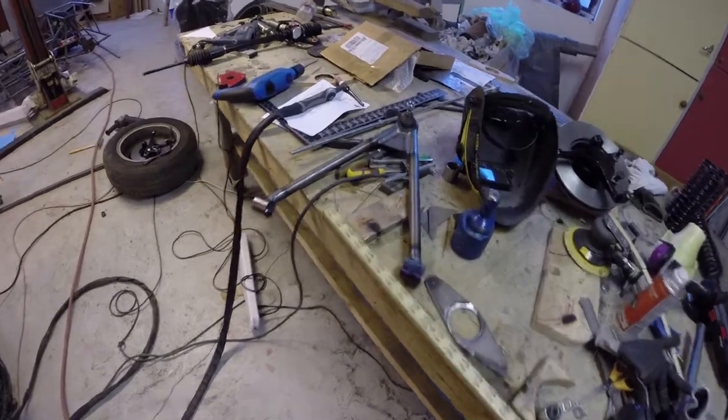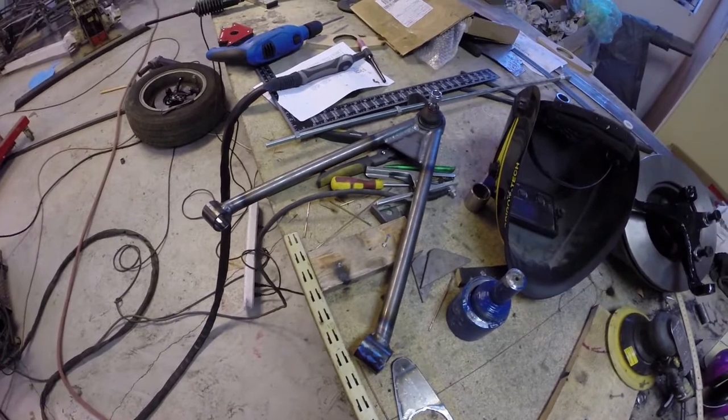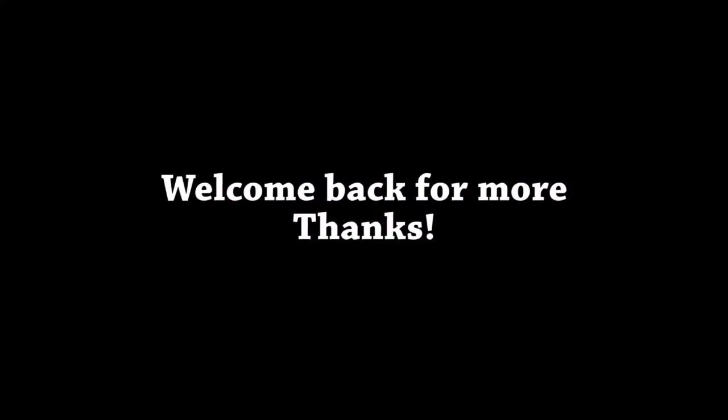This is part two of the A-frames at the front. Thank you for today — see you next time.